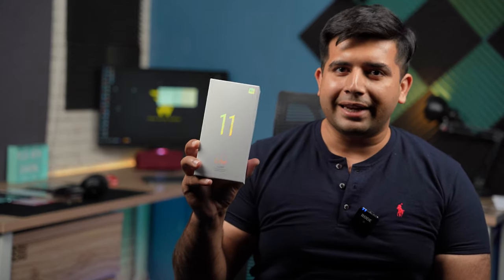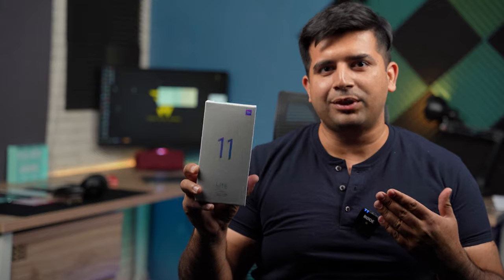Hi folks, another day and another new Xiaomi device has landed in. It looks like Xiaomi can't even pass a day without rolling out a new smartphone, and I've got my hands on the brand new Mi 11 Lite, the non-5G variant, and let me quickly take you to its unboxing and quick review.